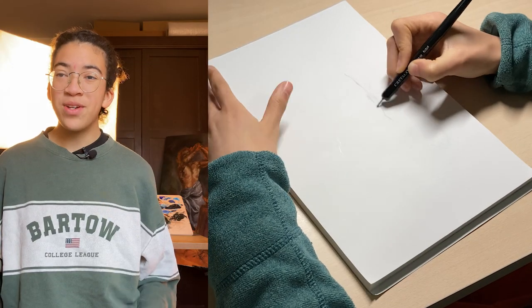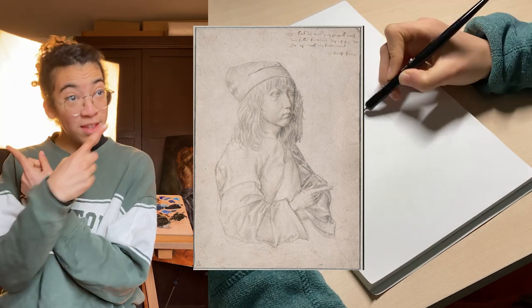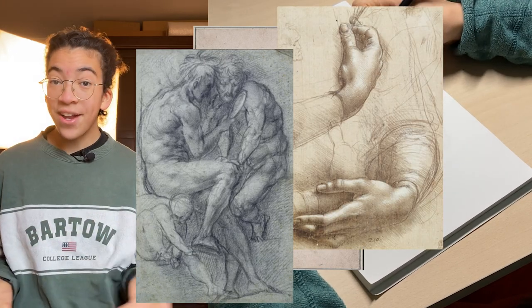This technique is nowadays an almost-forgotten media, since it is not taught in the mainstream art degrees. At the time of the old masters, every art student had to practice this technique before even starting to learn oil painting. Probably you have seen some famous drawings of the old masters, such as these ones, and haven't had a clue on how or with what they are created.